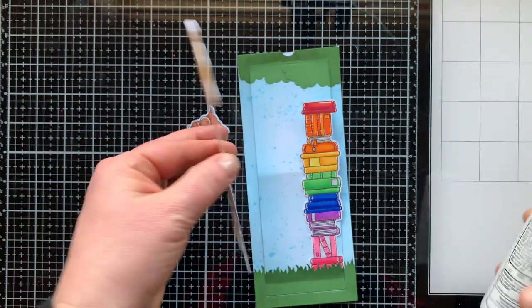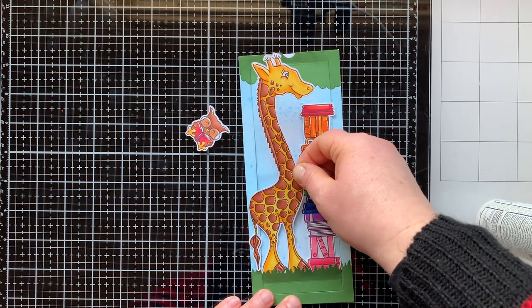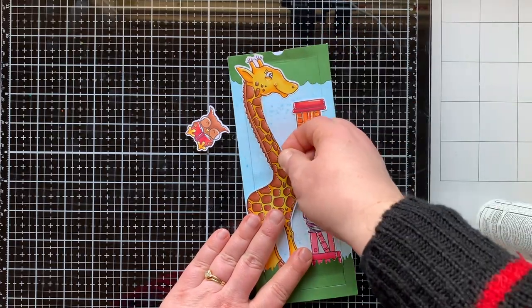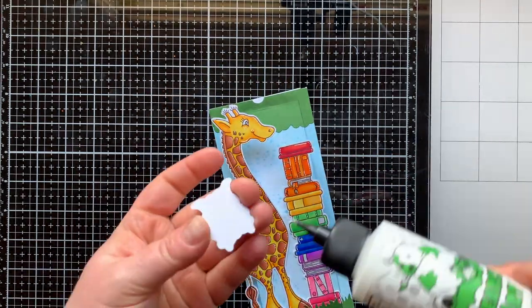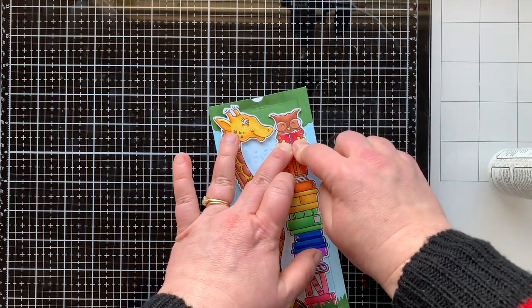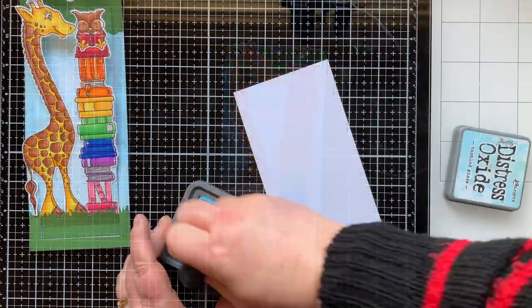I did make two other cards with this die set — I love it. I made one with a snowman holding a little coffee cup, and I put a five-dollar bill inside the card with a rip strip and a window sheet; it was crazy cool. I'll link that at the end of this video if you'd like to check it out. I'm going to have the little owl sitting on top of the books like he's reading to the giraffe in the wilderness.